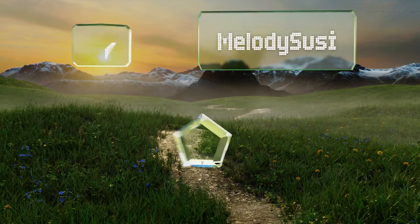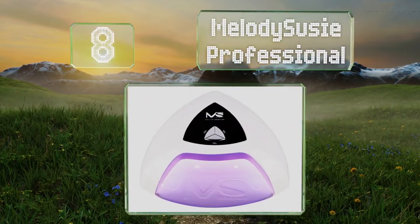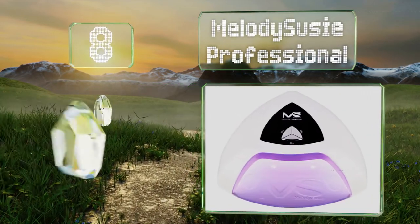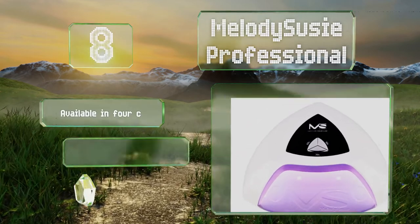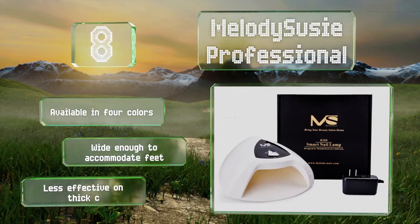Coming in at number eight on our list, the Melody Susie Professional works on a range of polish types and turns on automatically when you insert your fingers, so you don't have to mess up your nails by fiddling with an on/off switch when they're still wet. It's available in four colors and wide enough to accommodate feet, however it's less effective on thick layers.